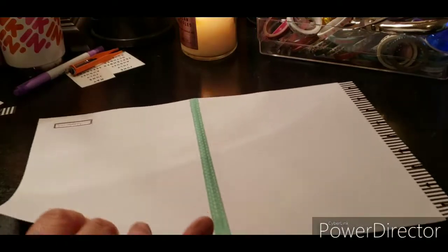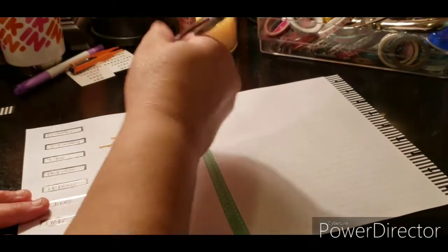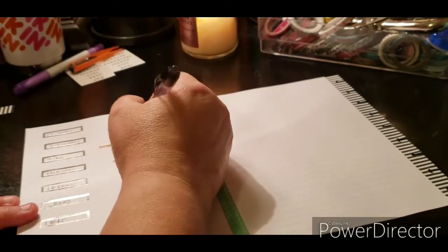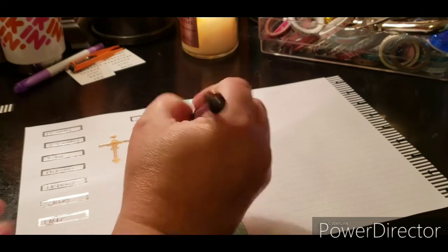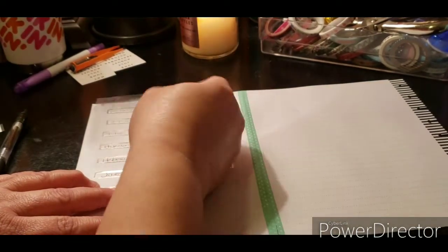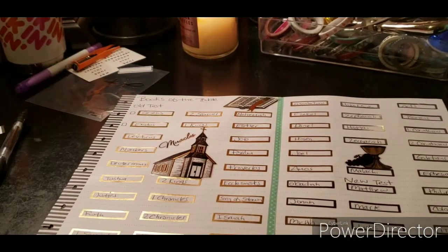I'm letting you know I stopped the video to finish this because it'll look funny — me saying 'let's go here' and then flipping to it already being full. So I'm back to finish this off. I stopped at 1 John, so now I'm going to do 2 John — it does look a little longer and uneven, but that's okay. Three John, Jude, and Revelation. That's how that looks. I put a cross there — I think I'm going to leave it alone.